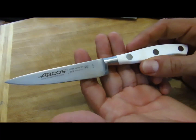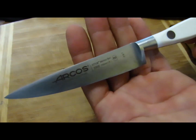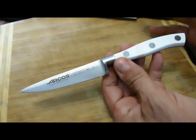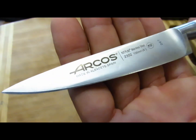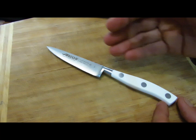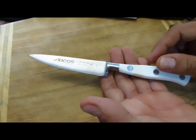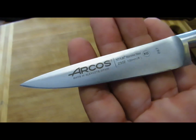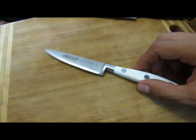En tout cas cette sensation est vraiment géniale pour tout couper — que ce soit de la tomate, vraiment des choses qui sont généralement galères à découper. Avec ça c'est juste fabuleux. Alors si vous aimez les couteaux, si vous aimez les utiliser, essayez. Franchement essayez cette gamme de couteaux. Je n'ai aucun accord avec Arcos — qui n'a rien à voir avec la marque française de multimédia — c'est simplement une marque espagnole. Si vous tombez dessus, testez-le. Il est ultra ultra efficace. Si quelqu'un a des infos sur cet acier, mettez-nous ça en commentaire. J'espère que cette mini-revue vous a plu.